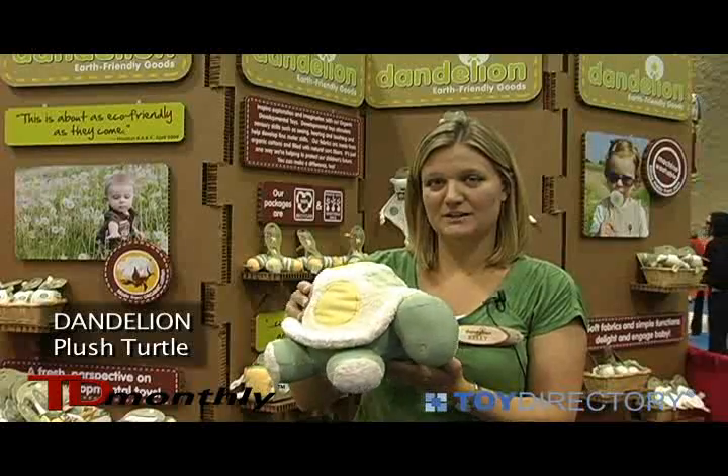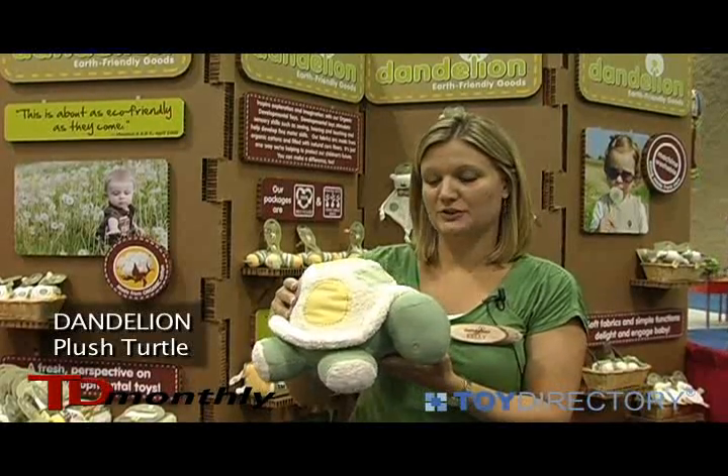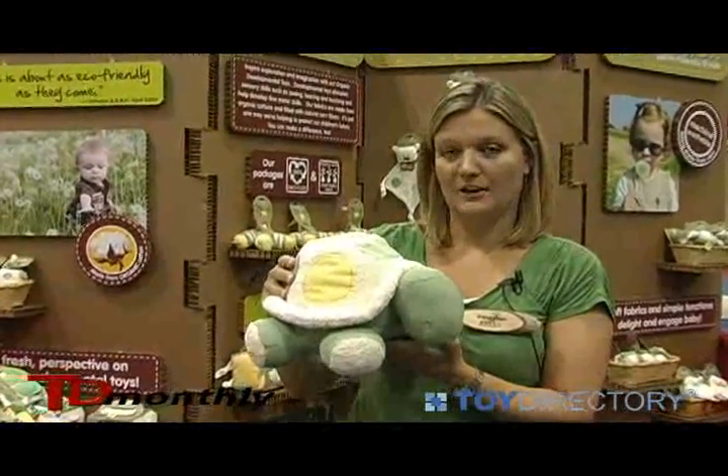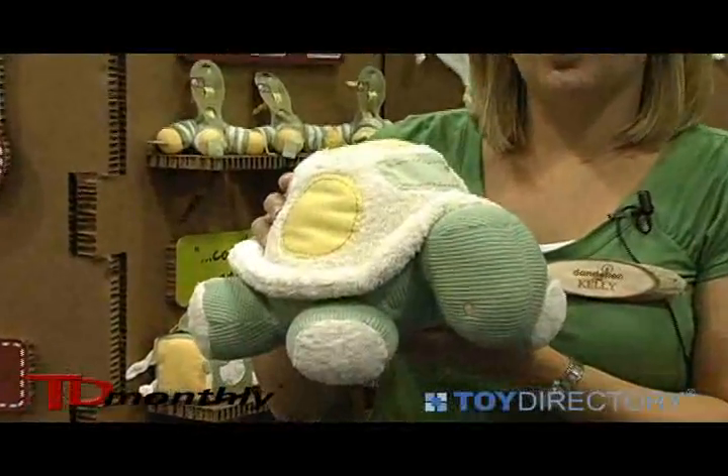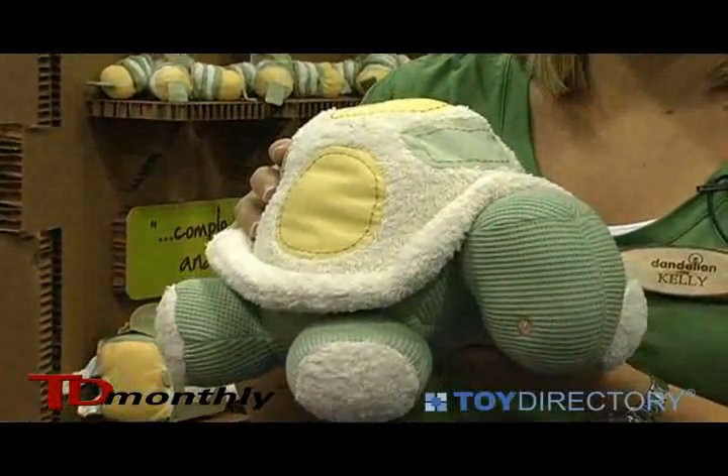This is Dandelion Earth Friendly Goods Soft Organic Plush Turtle, which is new for this fall. Our plush turtle is made from organic cotton. It's filled with a corn fiber material, which makes it completely machine washable.